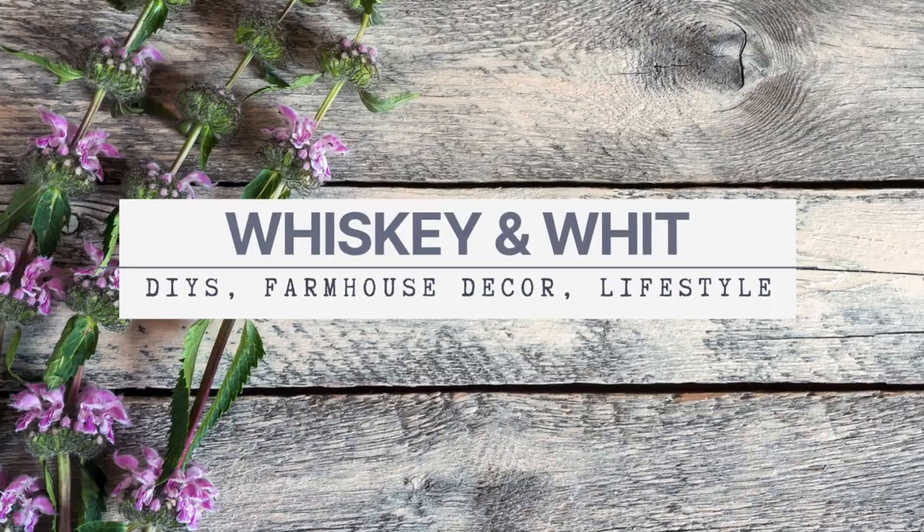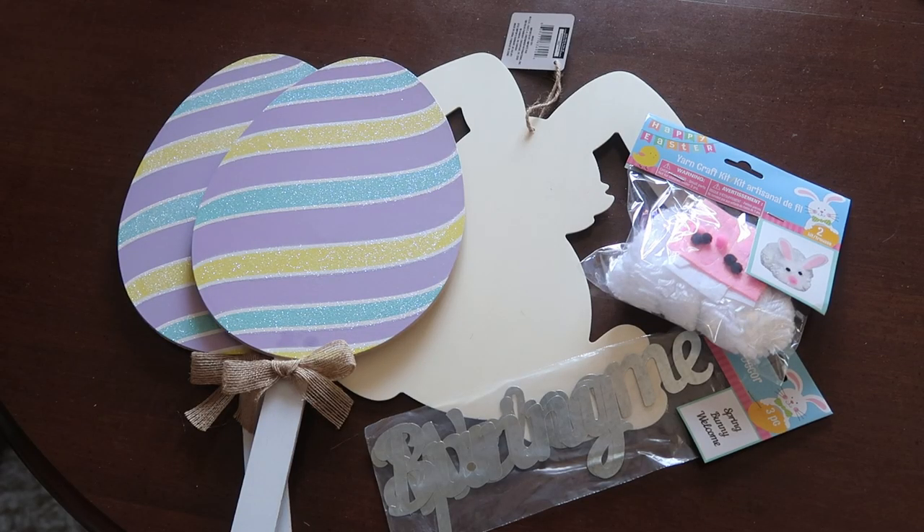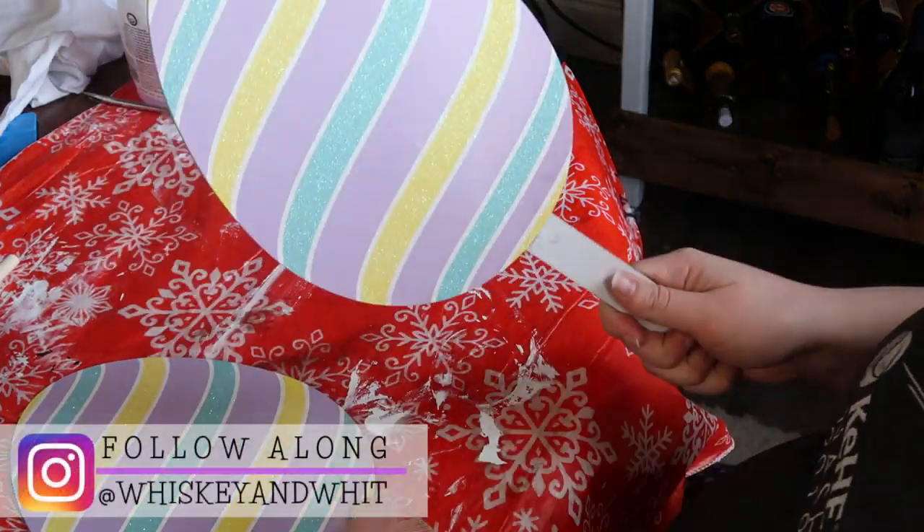For supplies, I grabbed two of these Easter egg stakes, one wood bunny, one of the yarn bunny kits, and then one of the words that are in galvanized metal. Step one is to prep your items.